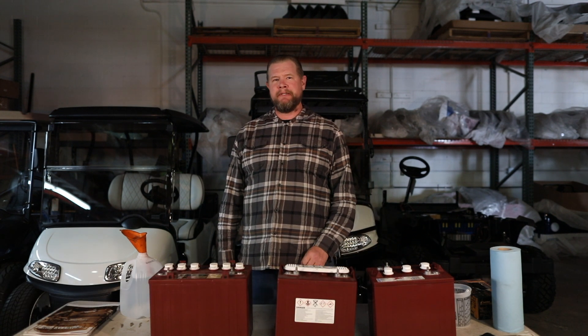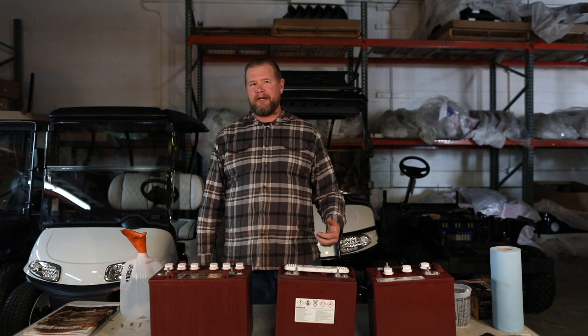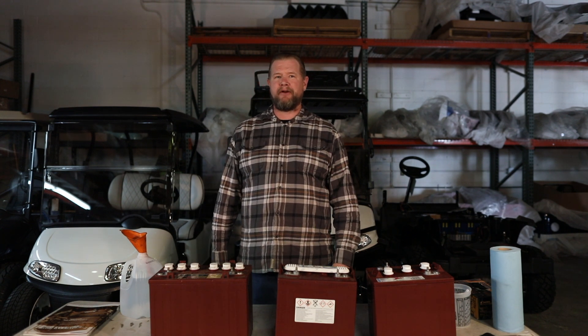Hey guys, it's Luke from Sundance Custom Golf Cars in San Diego, California. Today I want to go over battery maintenance with you — just give you a few pointers on what to do and what not to do with battery maintenance.